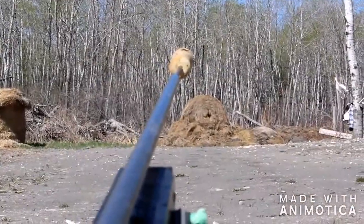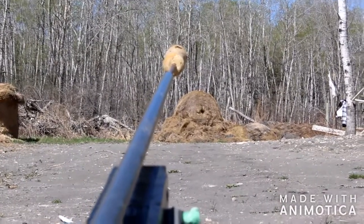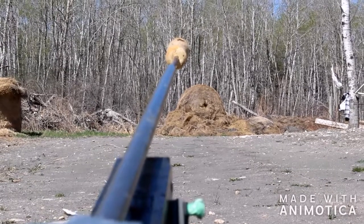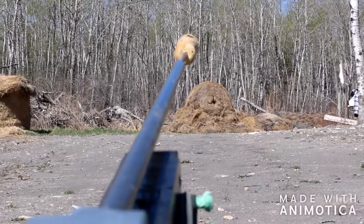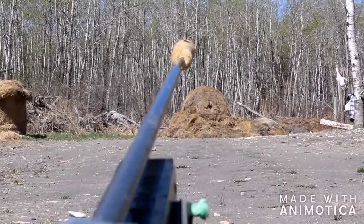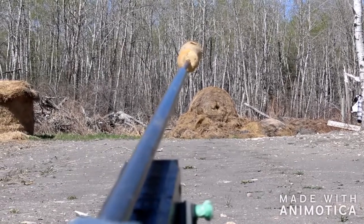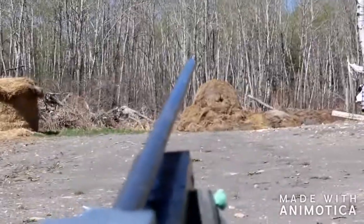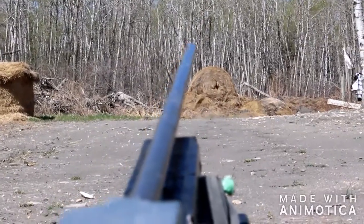Okay guys, bonus shot. I'm going to shoot my ramrod out of my gun. My gun has pumped up to 2,000 PSI now — let's see how far it flies. Oh boy, that kicked.